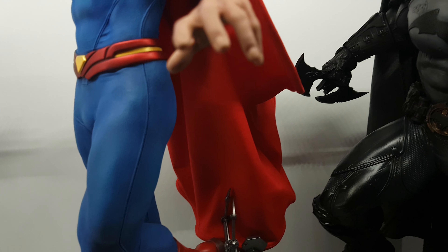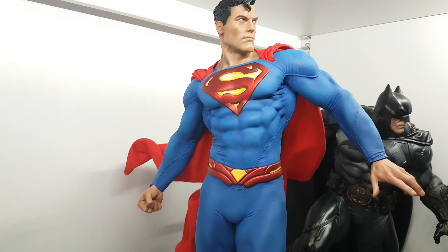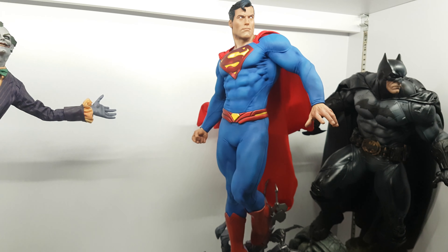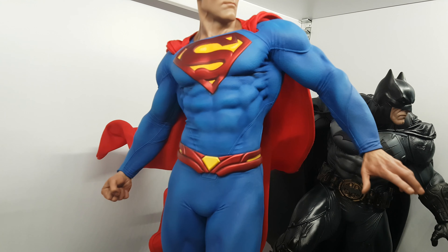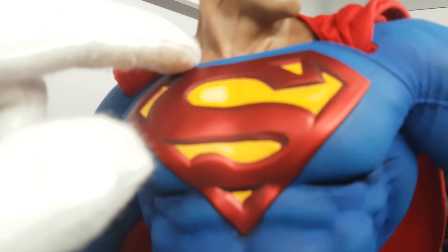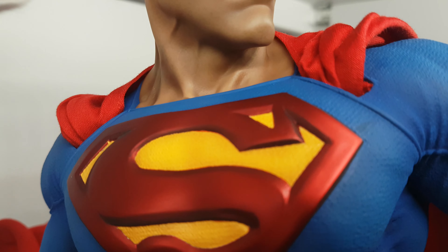I don't like the fabric cape because I don't like how the cape poses. I wish it were a sculpted cape, but it's nice to make it compact so it won't take up a lot of space. It's supposed to be set out in space.